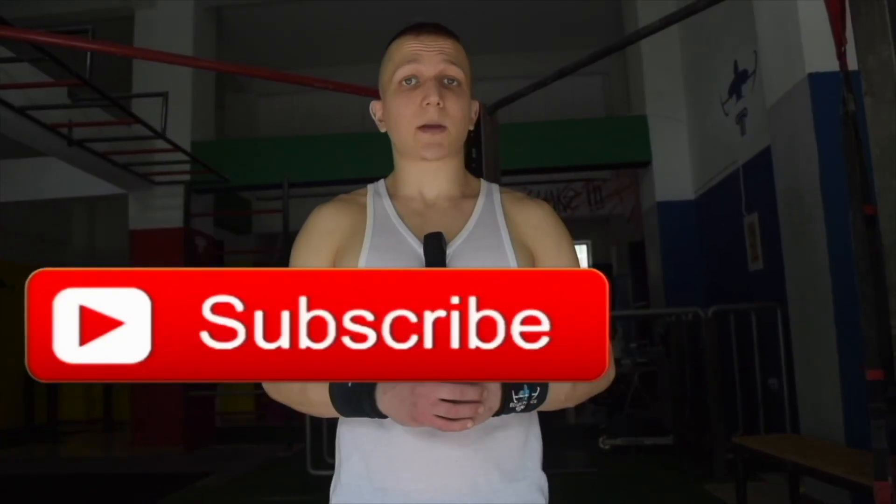Thanks for watching today's tutorial. If you found value, be sure to subscribe and also hit that bell icon for notifications. We upload a new tutorial every Wednesday and Saturday at 3 PM European Eastern Summer Time.